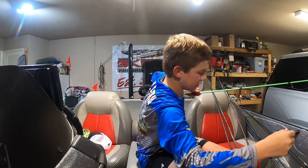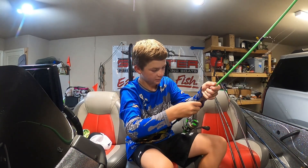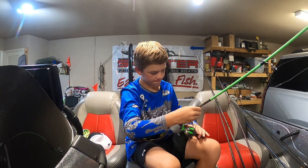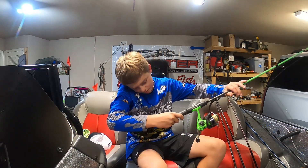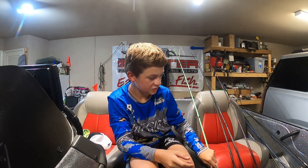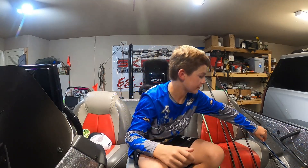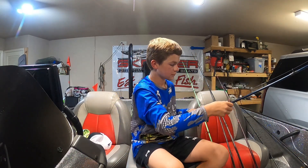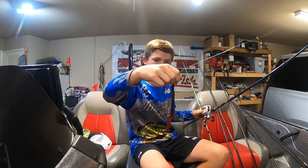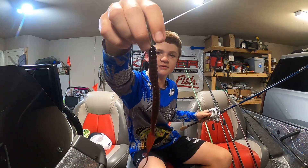I'm also going to be using a 12-inch worm. Kind of like the strawberry color — I'd describe it like a strawberry worm. I scored it from Charlie too. It's like a red mixed with black, kind of thing.